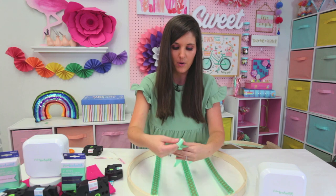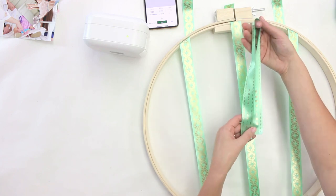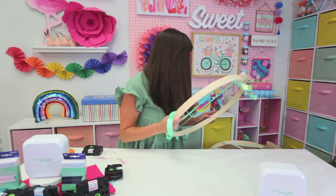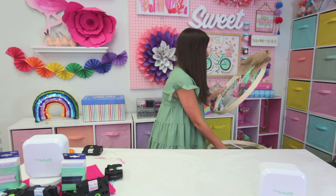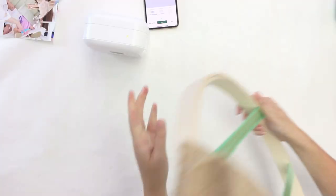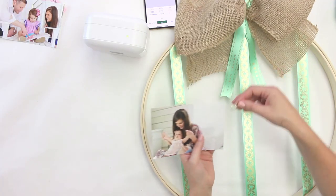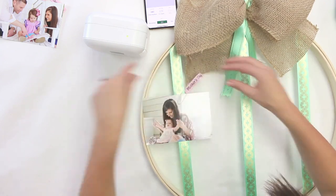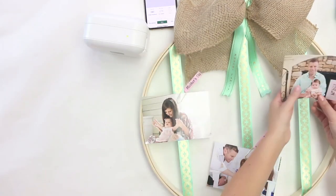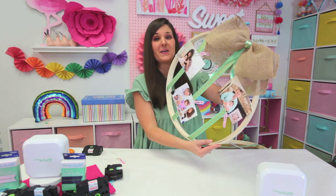I went ahead and used one of my ribbon templates to print out a personalized ribbon that says 'Posner Family Memories.' I'm going to add it to a bow that's going to go on the top. I just did a burlap bow and added on our personalized ribbon, and then we're ready to hang our photos on. I picked a few photos — I've got my one from Mother's Day, a summer fun one, and one from Father's Day. Just like that, in under 15 minutes, we've got another easy personalized hoop craft.